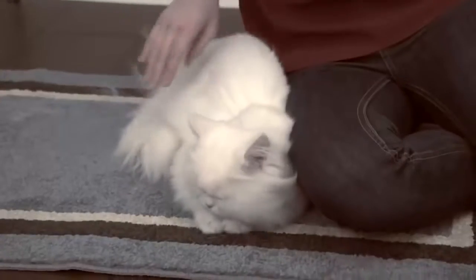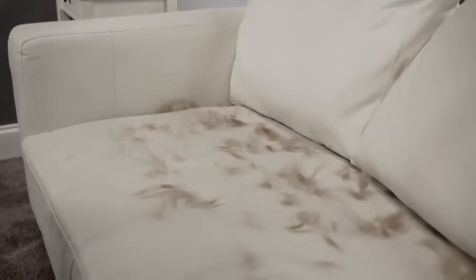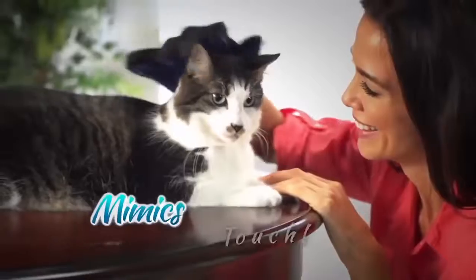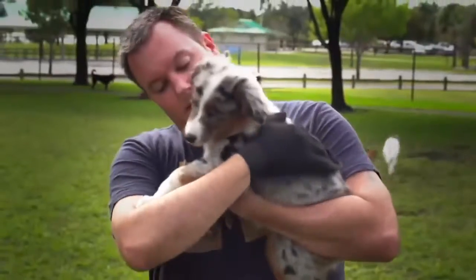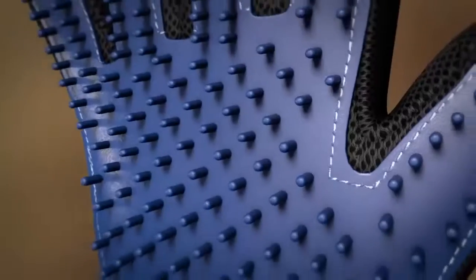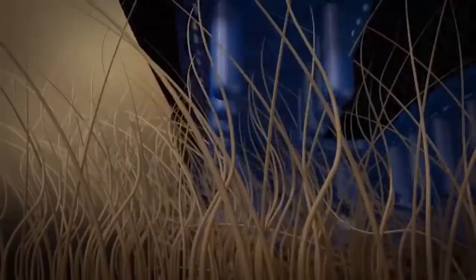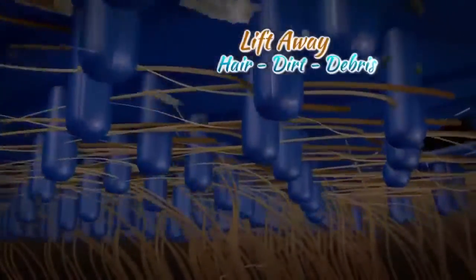You love your pets but hate the shedding hair that gets everywhere — on your clothes, your furniture, your floors. Not anymore. It mimics real human touch they love so much. Your pet will enjoy a relaxing massage while the over 180 soft silicone grooming tips reach deep down to loosen and lift away hair, dirt, and debris from under and off their coat.